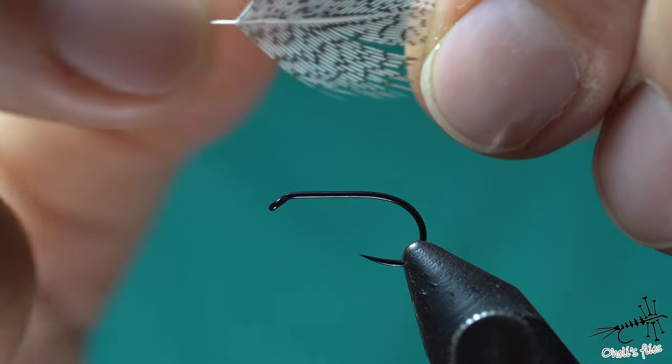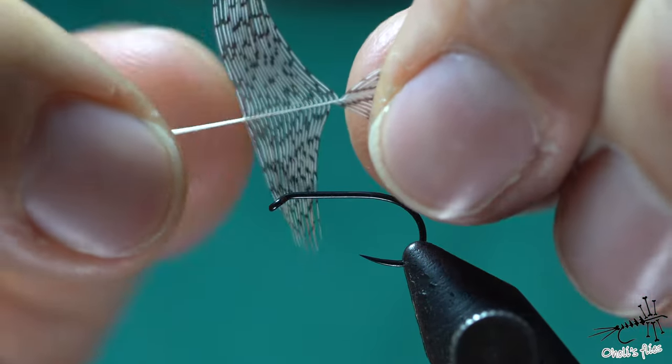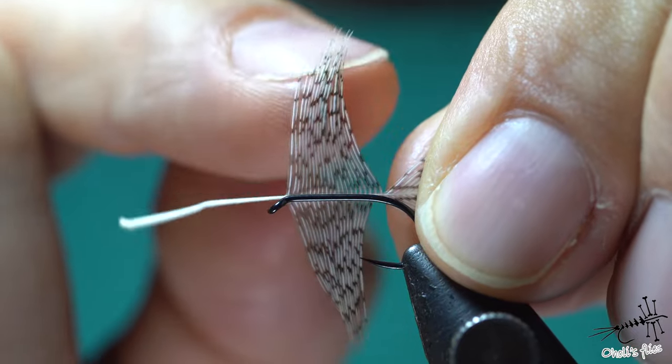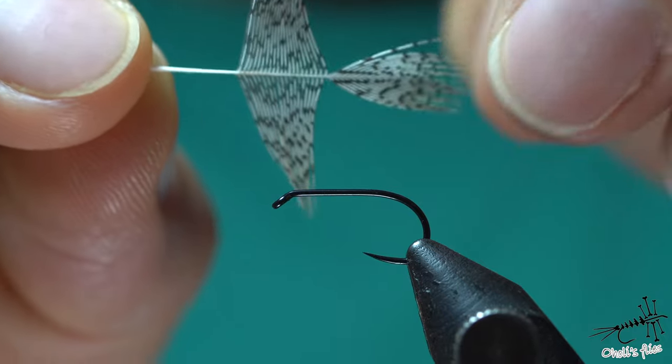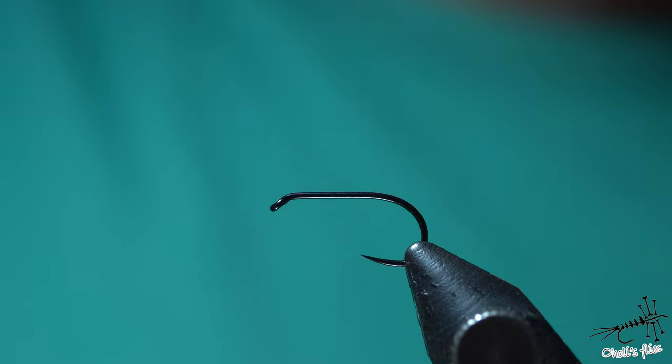Especially with older partridge. You're going to tie it in by the tip, so the important part is how many barbs you want to leave here and how you're going to prepare them. You can choose to leave less or more — people say less is more — so let's do it like that.